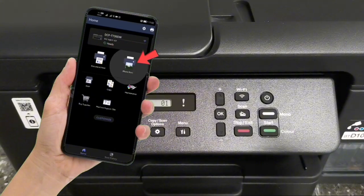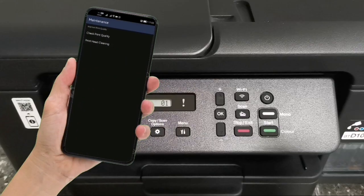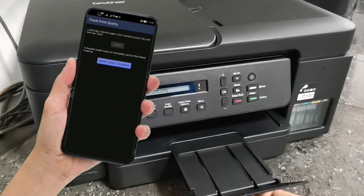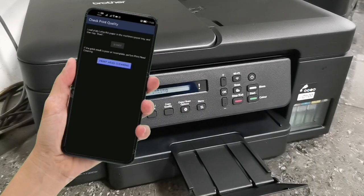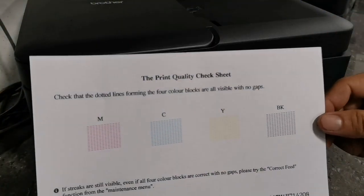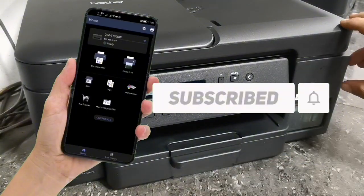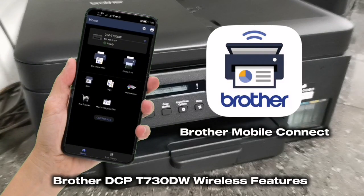You can now use the wireless features of your printer, including printing photos, scanning documents, performing photocopies, or even performing maintenance options like printhead cleaning. Let me print a check print quality sheet to show you that the wireless features are working. Tap on Maintenance, then tap Check Print Quality. As we can see, the print quality is pretty fine and good. That's the simple step-by-step procedure for connecting your Brother DCP-T730DW to your Wi-Fi network and using the Brother Mobile Connect application's wireless features.